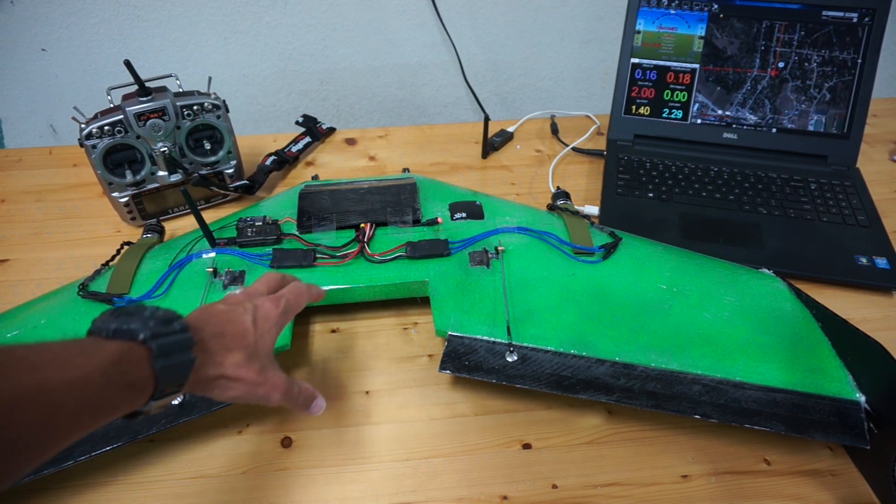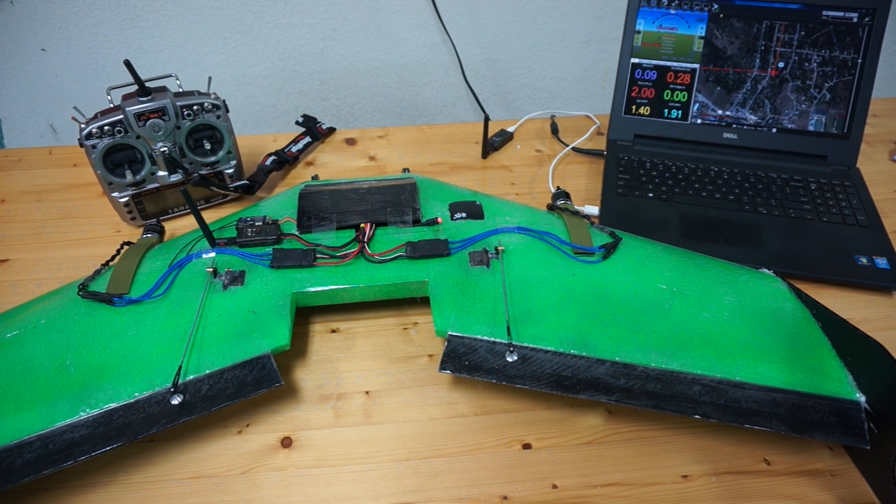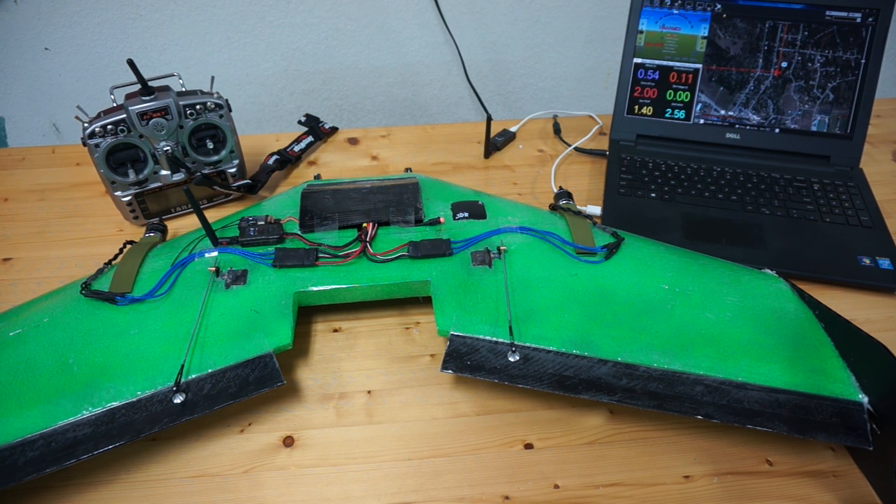The firmware is loaded. I'm going to show you a couple things that I've learned, and then in the next video we'll do a maiden flight. Once this is all said and done and I get everything tuned and working well, I'm going to do a series that shows all the ins and outs — the configuration parameters, tuning, all the stuff that I've learned so far. But let me just demonstrate a few high-level things.